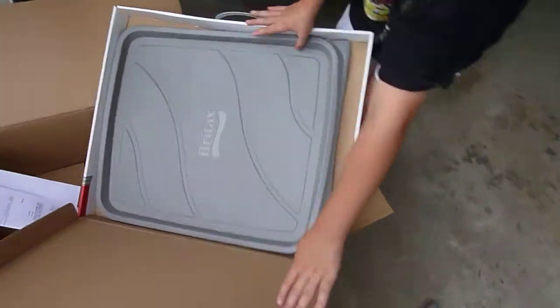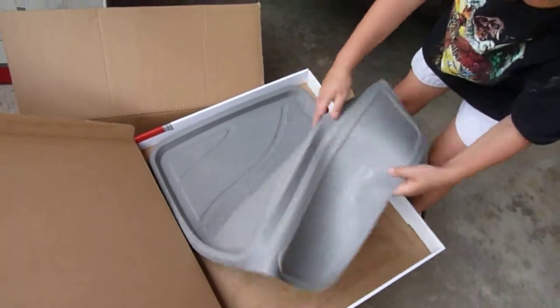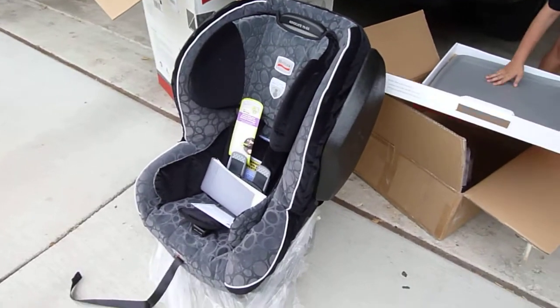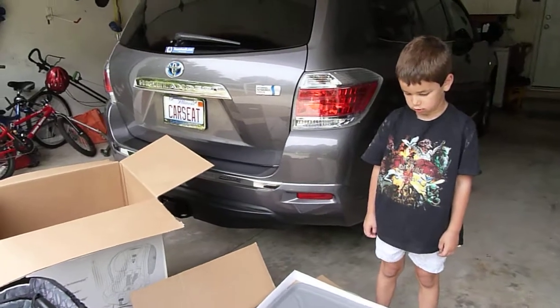A couple of great accessories from Britax. We will have reviews of the accessories and the Advocate 70 G3 very soon at CarSeatBlog.com. Say goodbye, Jonathan.